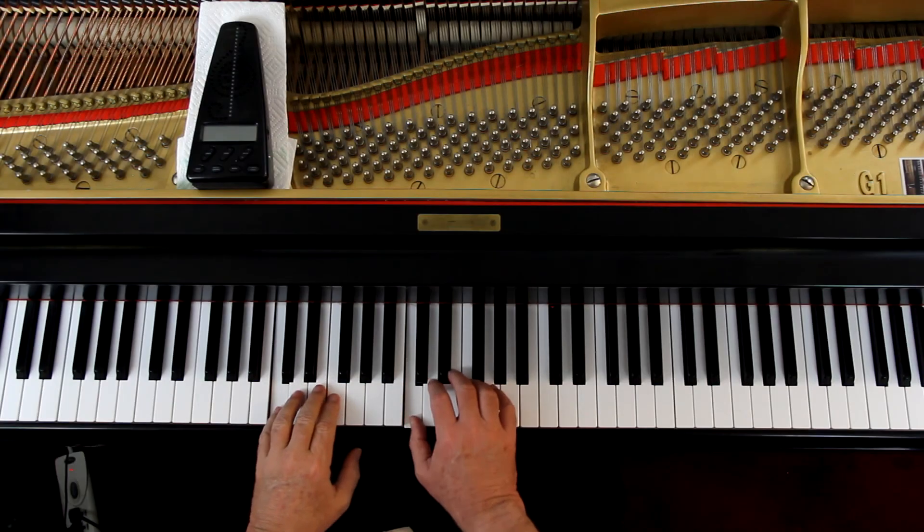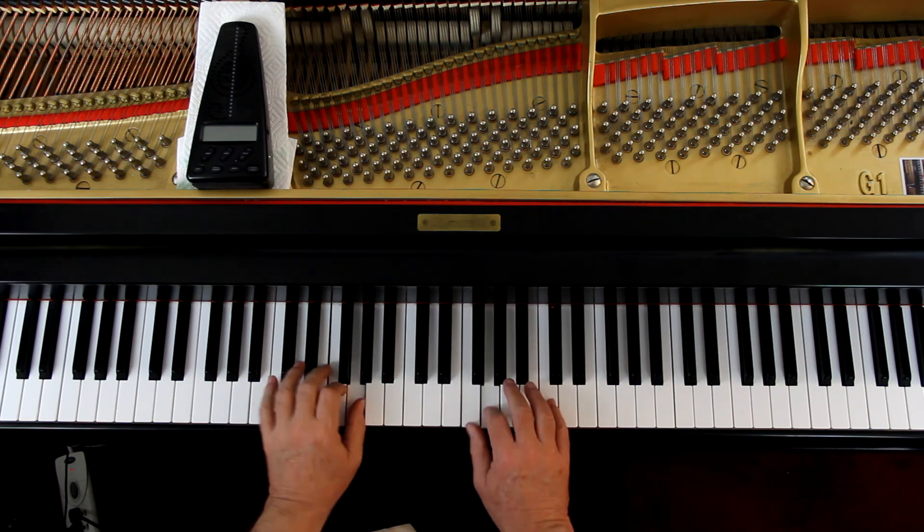That can get some people — they have a problem playing one hand louder than the other. But in piano it's very, very important to develop that ability. So work on that. You can even do it when you're practicing scales. In the C major scale, I can practice playing the right hand louder than the left, or the left hand louder than the right. It's a great time to practice this when you're doing scales. I don't use a lot of exercises or exercise books — they're kind of fun, but I don't think they're necessary, because I can use the scales and chords and all that stuff instead. Save time.